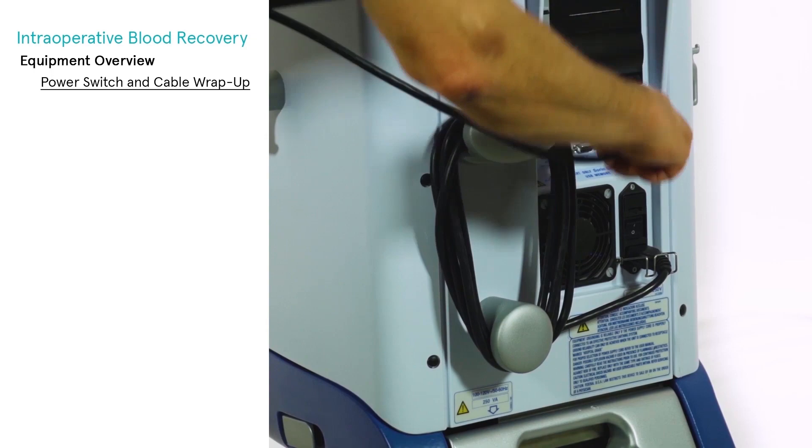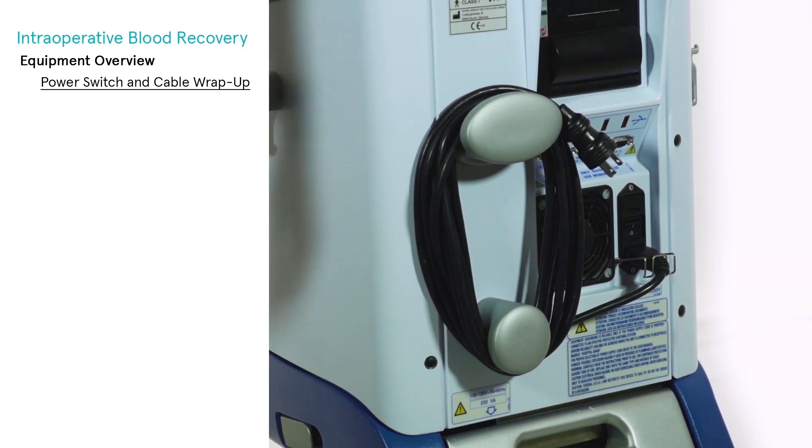When the Extra system is switched off, the power cord can be wrapped around the supports located on the back of the machine.